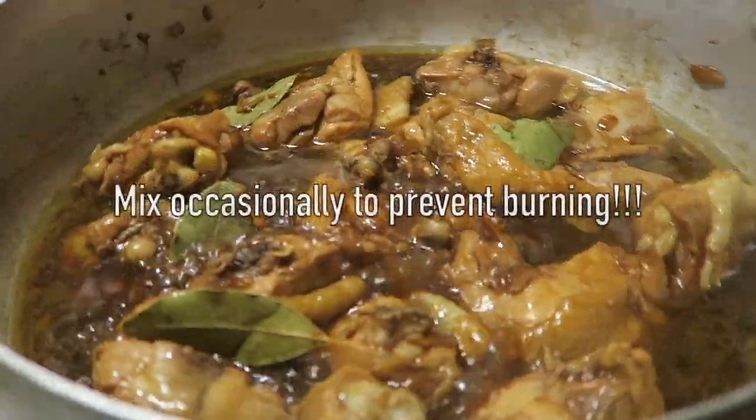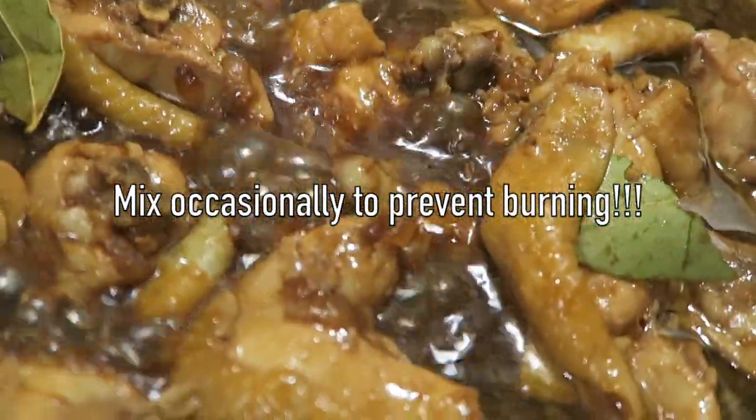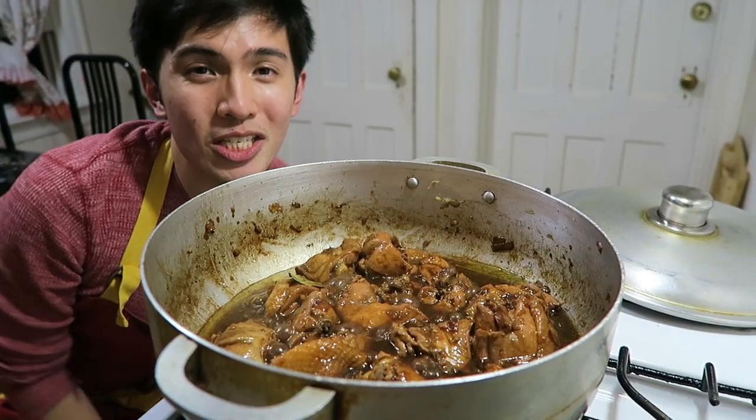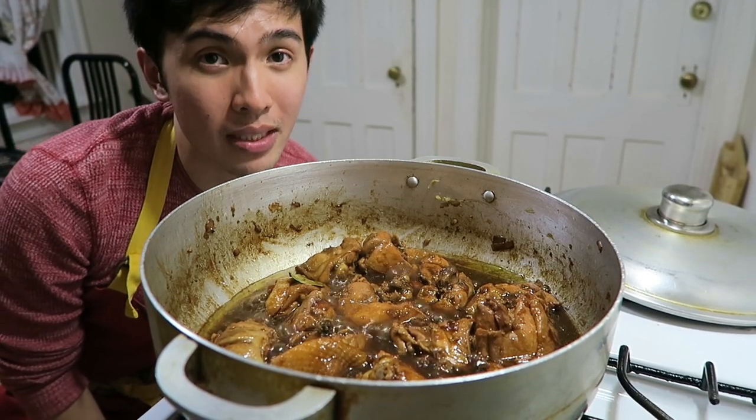And then bay leaves — maraming kamit nito. And then literally, we're just gonna leave it alone for about 15 minutes or so, just until the sauce is completely reduced. And of course, the internal temperature of your chicken reaches 165 degrees Fahrenheit. So this, ladies, guys and gents, is where it's at after 15 minutes.